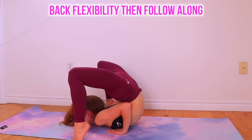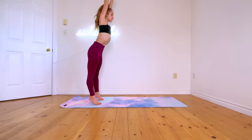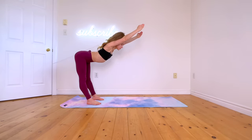If you want to improve back flexibility, then follow along to this quick stretch routine daily. To start, reach up and slowly go into a downward dog stretch while keeping your back flat.